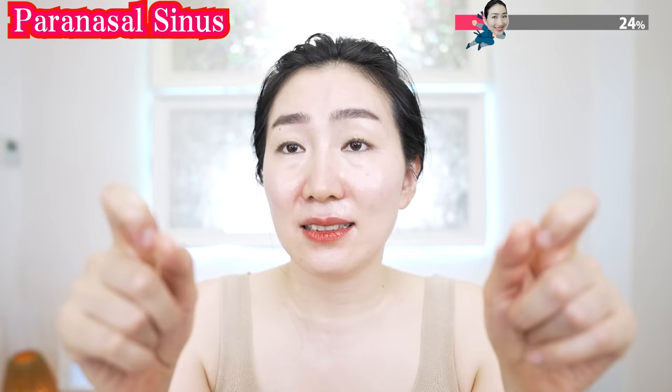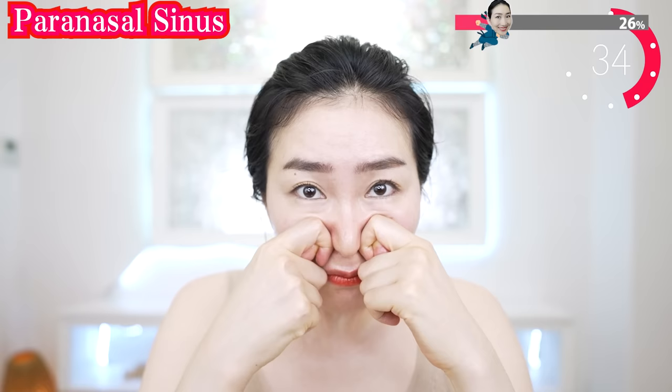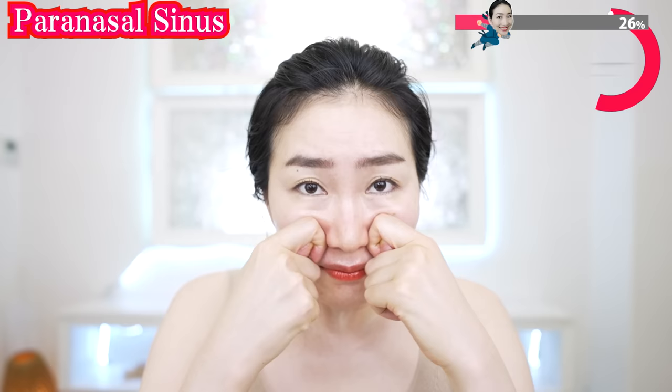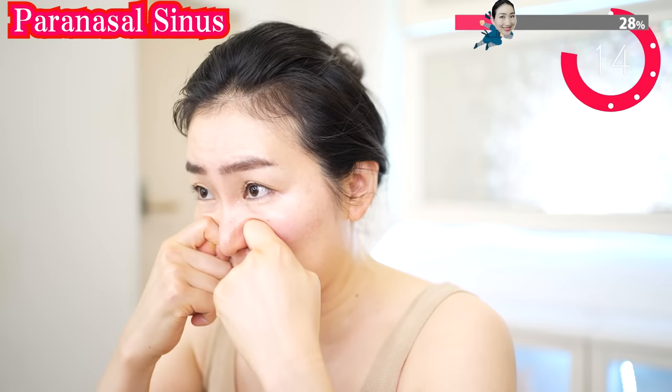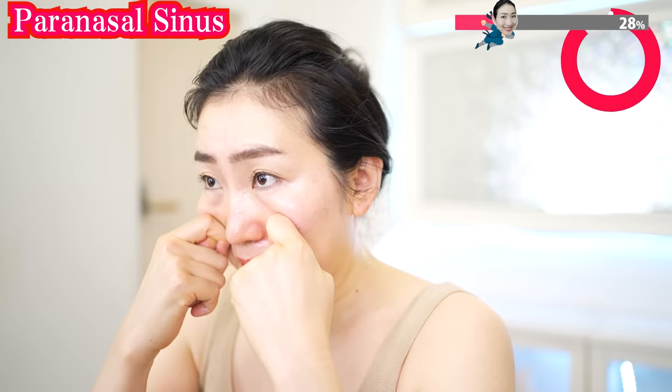Make your fingers like this, put them here, and try to open up your sinus. Try to breathe in and see how much easier your breathing gets. Breathe deeply as you massage like this and try to open up the bones. Feel the fresh air going through your nose.